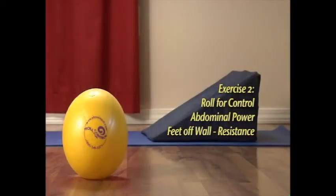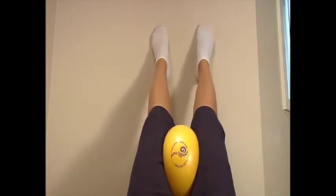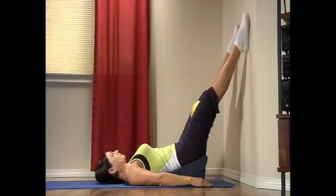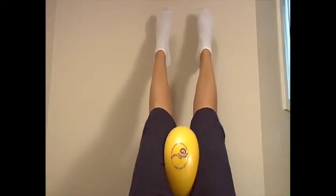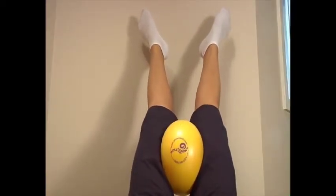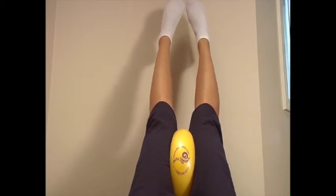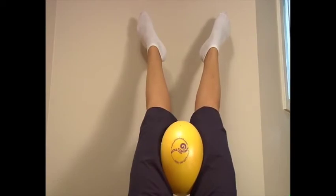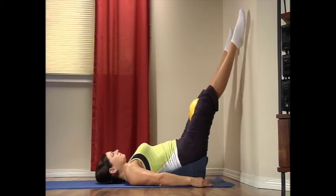Exercise two: roll for control abdominal power with feet off the wall and resistance. Rest your feet hip-width apart on the wall, knees straight and comfortable. Place the ball between your thighs. Lift your feet one to two inches off the wall, keeping your back and neck aligned on the supporting surface. Roll your legs in on the ball and rotate your toes in as you exhale for a count of five. Then inhale and return your legs and toes to the outward position. Continue: inhale toes in, squeeze the ball; exhale toes out, relax. Repeat the sequence.